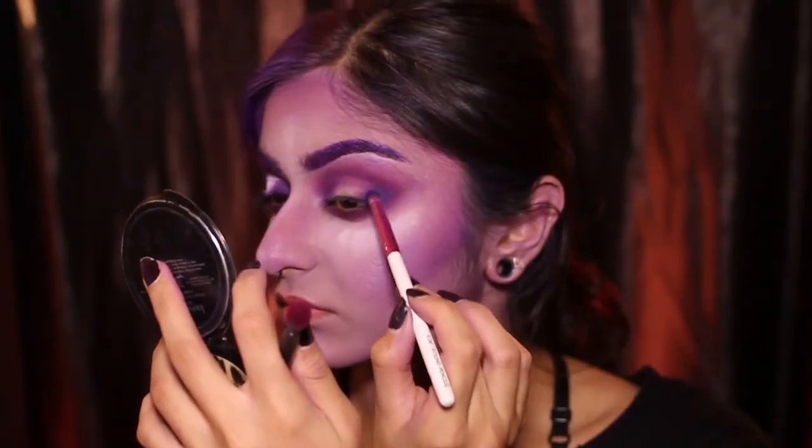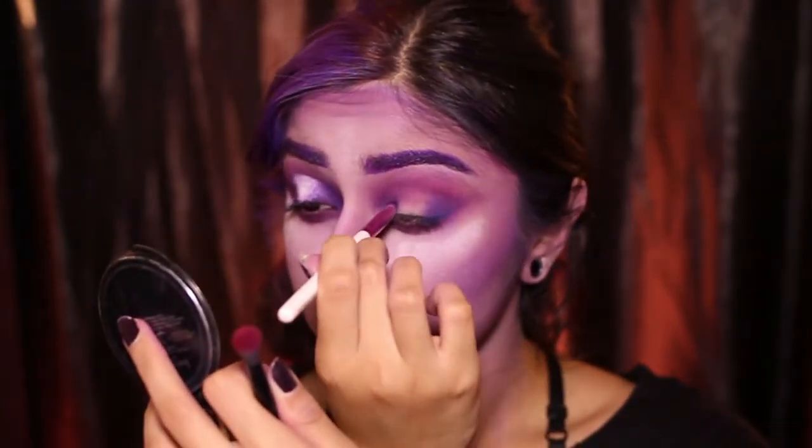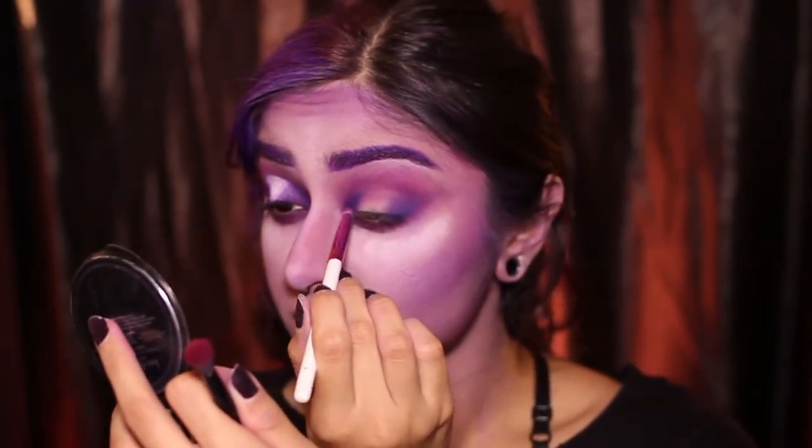I'm also using blue because we like that tonal variety here. Put blue and then blend more purple on top.